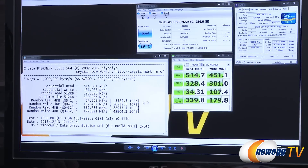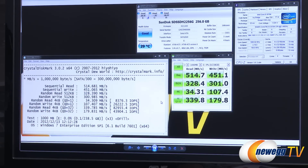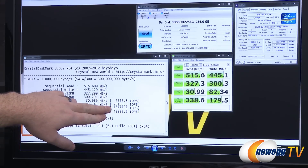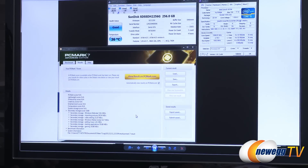CrystalDiskMark is similar to AS SSD, and verifies those results: 514.7 MB/s sequential reads and 450 MB/s sequential writes. This test used compressible data; running in default incompressible mode produces nearly the same results since this drive doesn't perform on-the-fly compression. For IOPS we hit 82,000 on reads and just shy of 44,000 on writes.